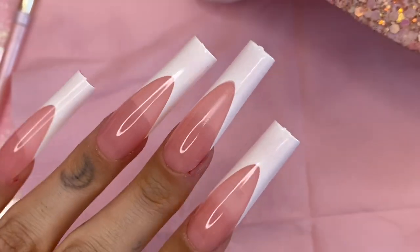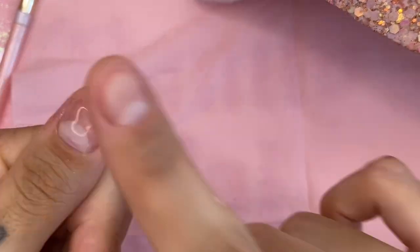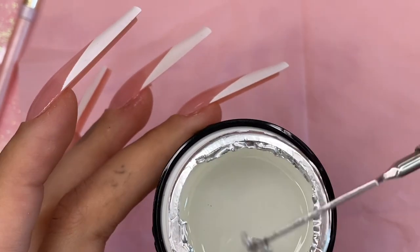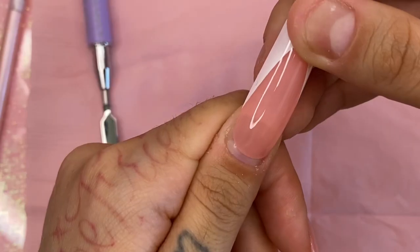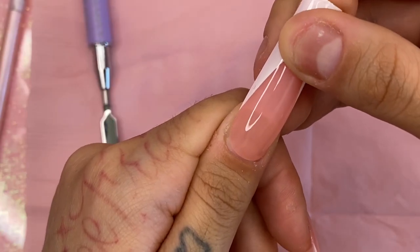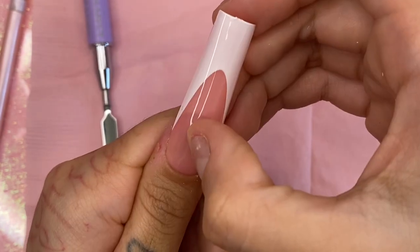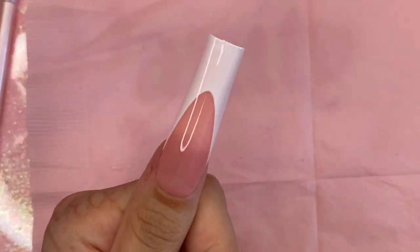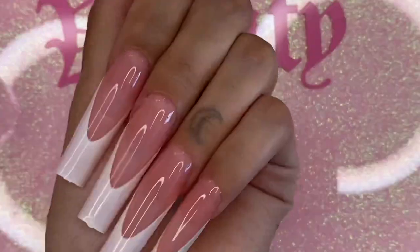Here is what my nails are looking like so far — aren't they super cute and classy? For my thumb, instead of scooping the nail directly in the bubblegum glue, I used a little poly gel spatula to apply the bubblegum glue and it applied perfectly fine. So if you can't get the dip right and keep getting glue all over your nail every time you dip it, you can use this method and you're good to go!